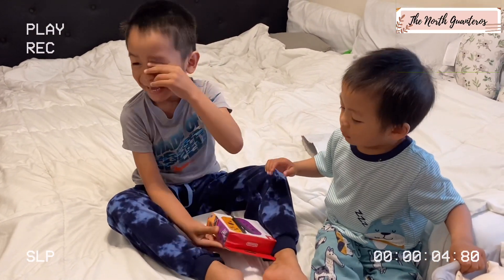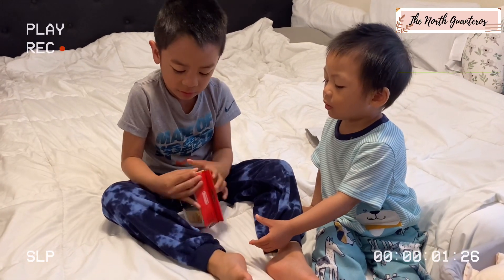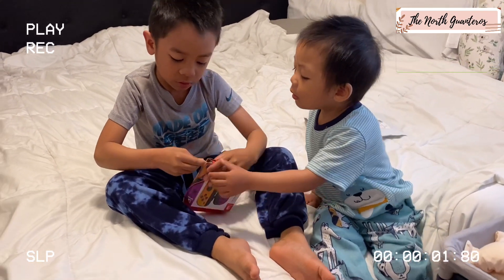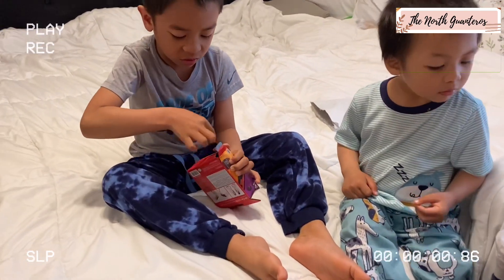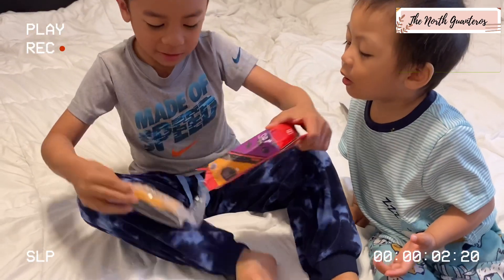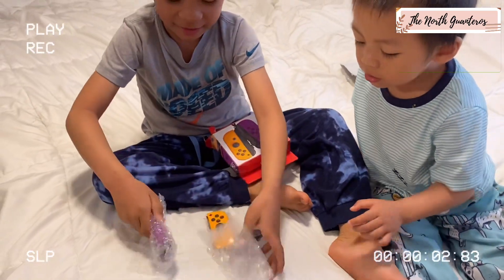Are you happy? Papa buy it? Yeah. Open it, open that one. How do you open? Do you open it? No. Mama, what is it? What is it? A flower on the water? I don't know. Wow!